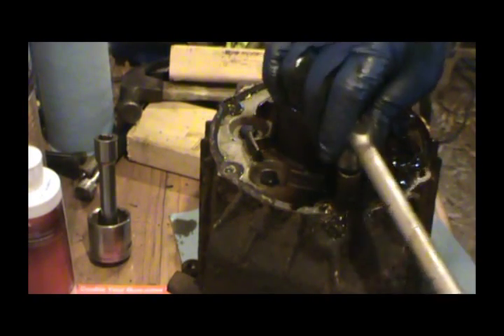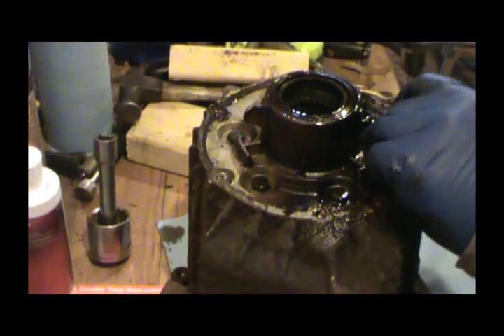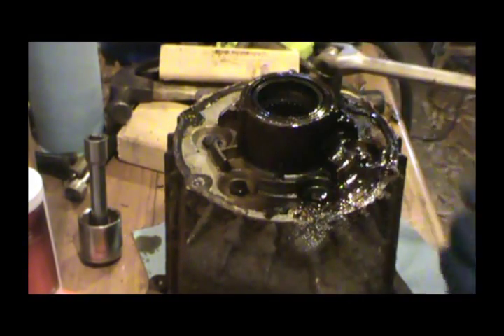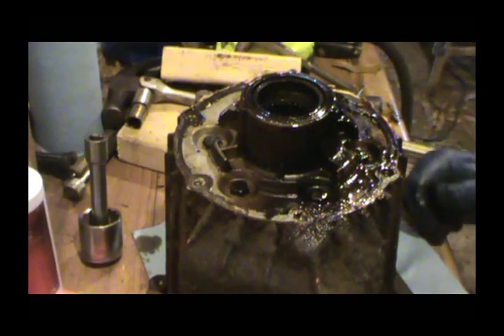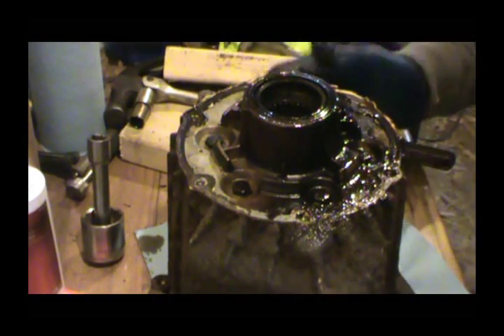My little adapter's worn out, so it don't want to stay — my socket don't want to stay on it. Remember now, this is not the case I'm going to be using. Why am I even fooling with this case? I think the reason is just to find out how to get these out, but I don't think I'm going to have that much trouble getting them out of the other case, so I'm not even going to fool with this one. Let's get that out of the way.